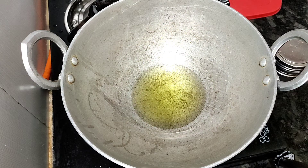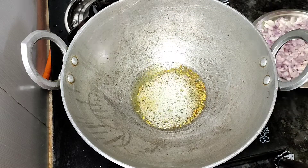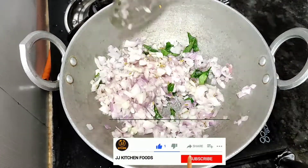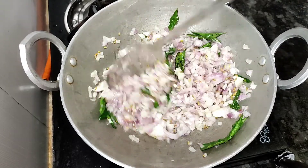We will talk about chicken gravy. We will add 1-2 tablespoons of chicken gravy ingredients.